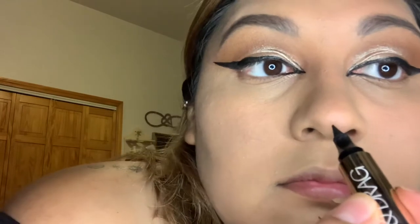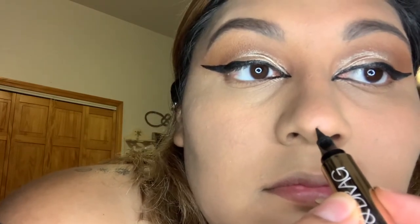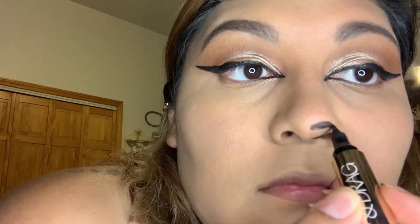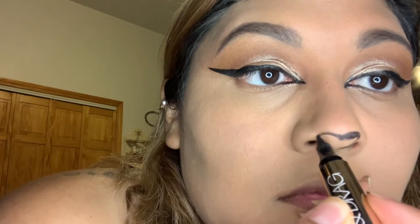Once we're done with our brows, I did go in with my liquid pencil liner and did a quick little heart-shaped nose. However you want to do your nose is totally fine — there's no right or wrong way. Just fill it in and move on to the next step.